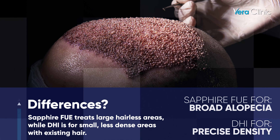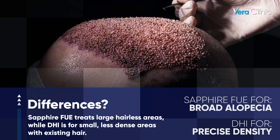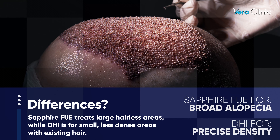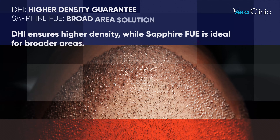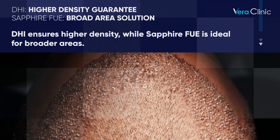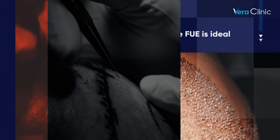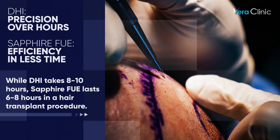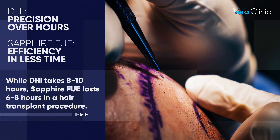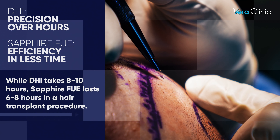Differences: Sapphire FUE treats large hairless areas, while DHI is for small, less dense areas with existing hair. DHI ensures higher density, while Sapphire FUE is ideal for broader areas. While DHI takes 8 to 10 hours, Sapphire FUE lasts 6 to 8 hours in a hair transplant procedure.